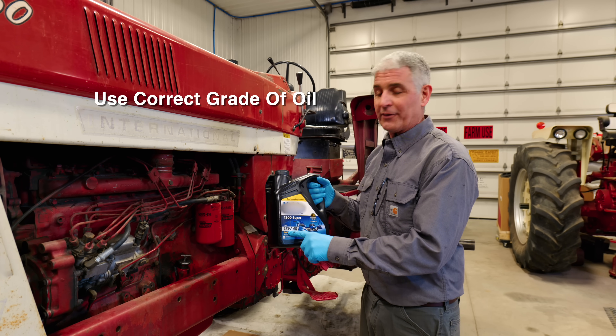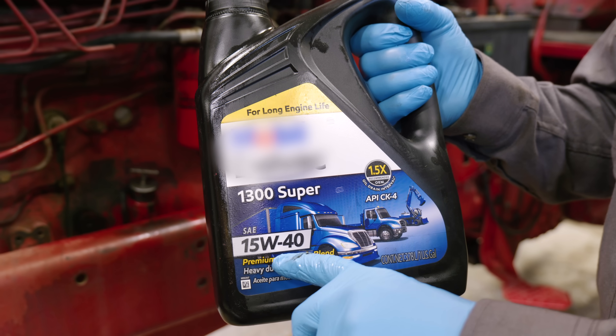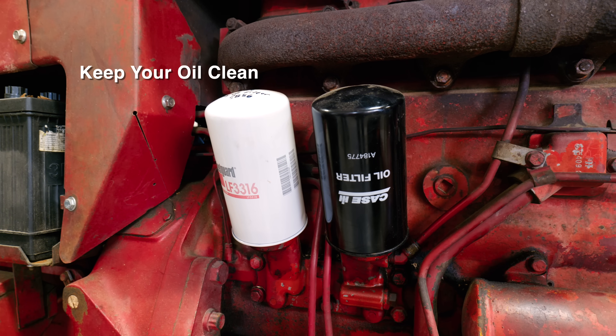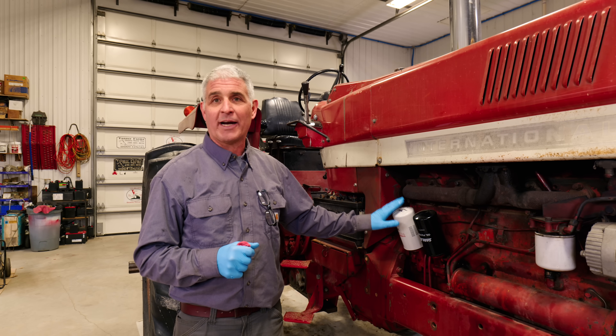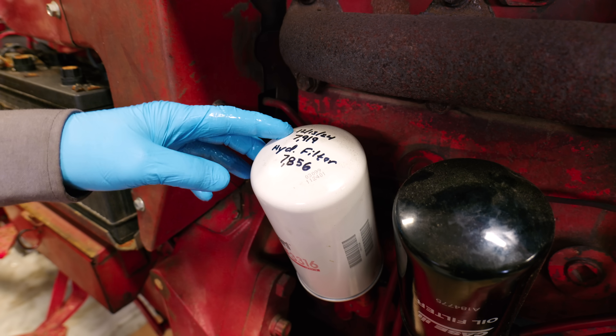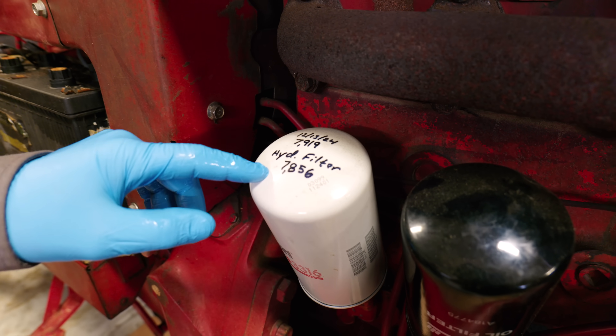Make sure you use the correct grade of oil — this one is 15W40, recommended on all the older diesel tractors. Key to engine longevity is keeping your oil clean, and that includes proper filters on your tractor. This tractor has two oil filters: a primary filter and a secondary filter. On our filters, we write how many hours are on the tractor and how many hours the hydraulic filter was changed.